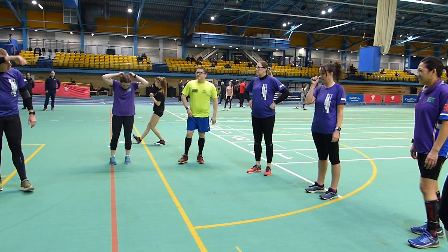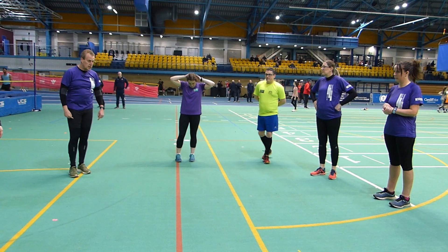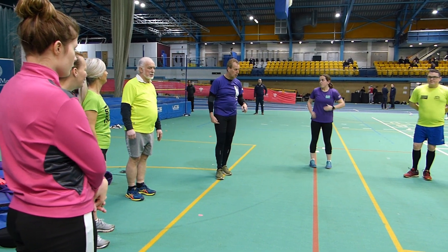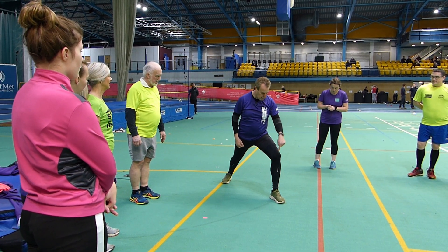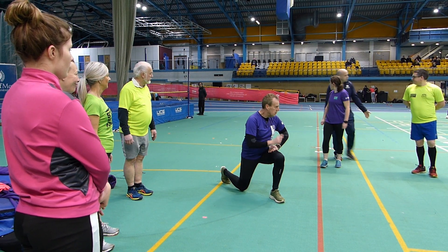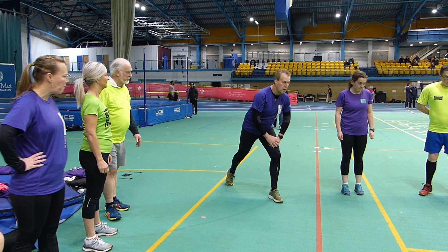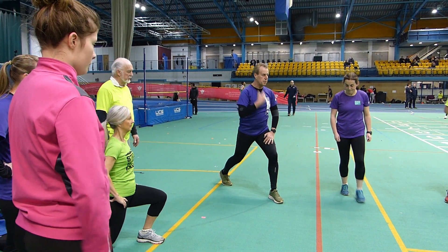The next exercise we're going to do is a walking lunge. We've all done them before, I'm sure. But a couple of things to look out for: when you bring your foot forward, don't bring your knee further forward than your ankle. Drop your other knee down to the ground — so it's an inch above. Bring it back up, bring it back down, keeping your upper body straight. Try and keep that upper body straight.